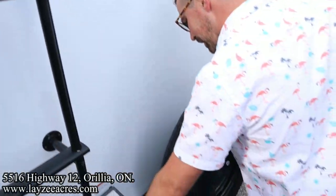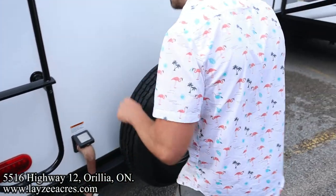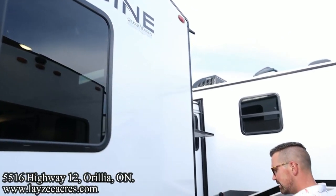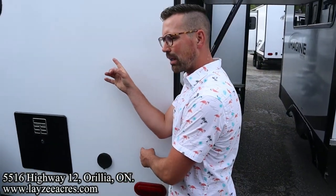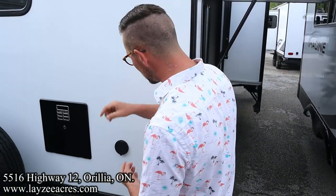Roof ladder — get up on your roof and check your seals every 90 days. That's part of owning a travel trailer or a fifth wheel. 50-amp detachable style cord. Up on the roof there, we've got our prep for a backup camera. Six-gallon gas-electric water heater. We have an outside spray port.